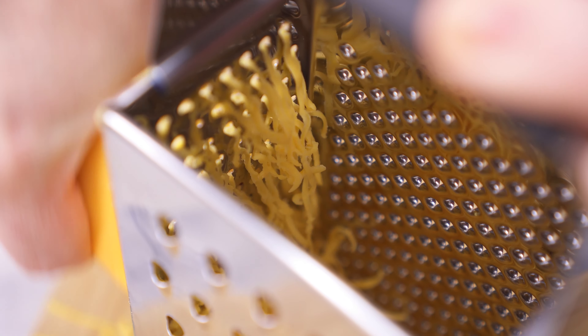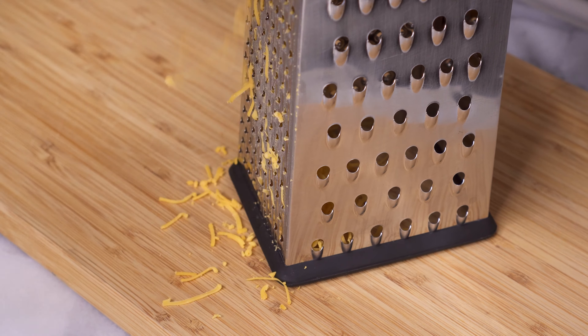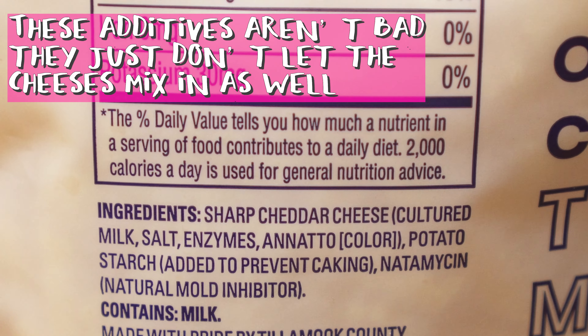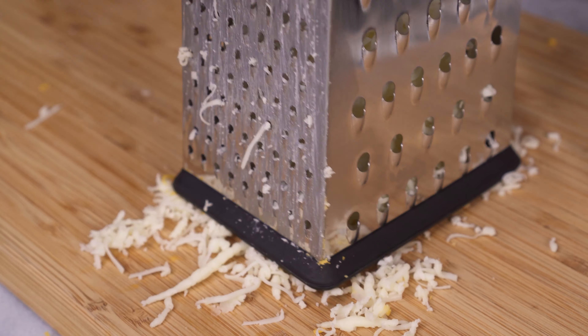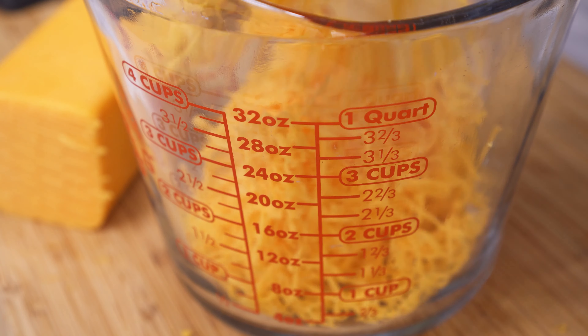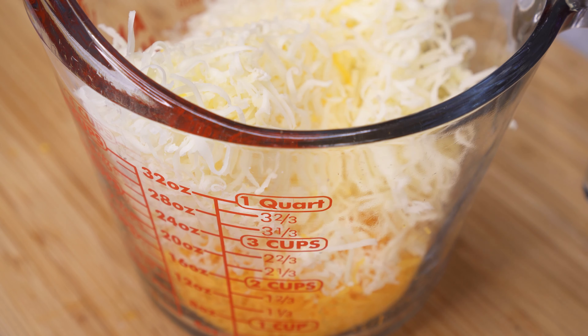You're also going to need to grate two kinds of cheese. I usually do a sharp cheddar and then a Swiss or Monterey Jack — I haven't decided which one I like better. Make sure that you grate the cheese yourself rather than buying the pre-shredded stuff in the bag, to avoid the anti-caking agents and other things that come with it. Use the smallest holes on your cheese grater to get two cups of grated cheddar and two cups of Monterey Jack or Swiss.